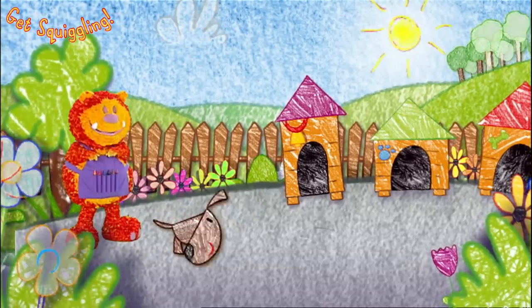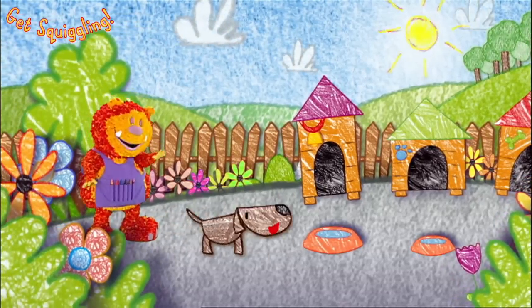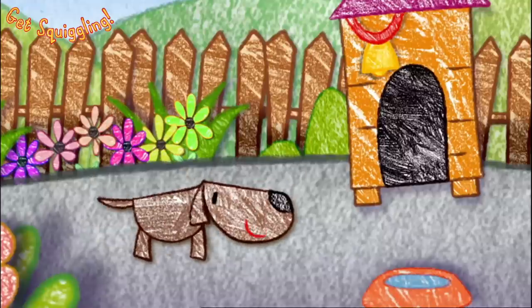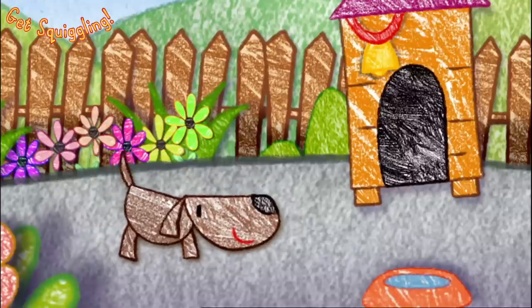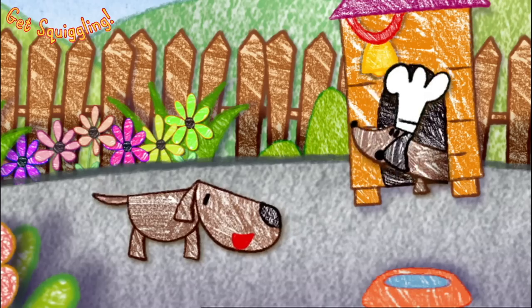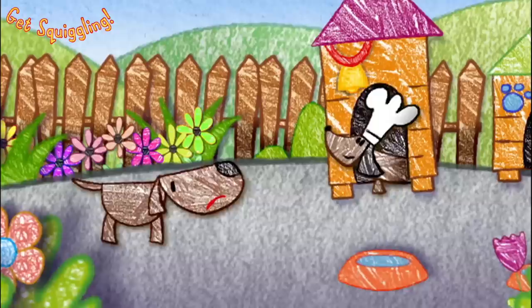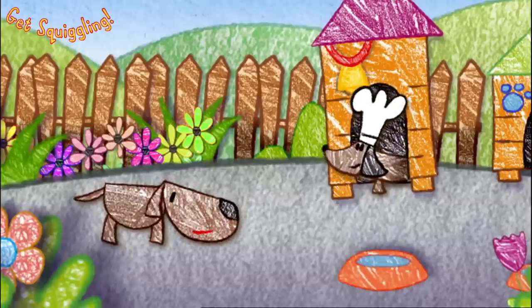This is it. This is where my friends live. Who shall we meet first, Boris? Let's try Derek the Dachshund. Hello, Boris. Are you coming out to play? I can't right now, Boris. I'm busy making a cake. Oh, well, never mind. See you later.